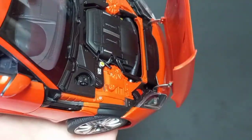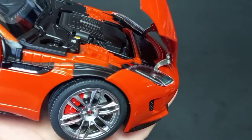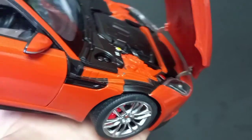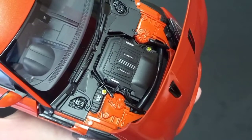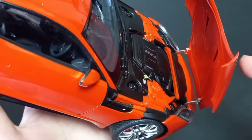The hinges appear to be aluminum — very well executed. Everything on this model car screams quality. Very nicely made.